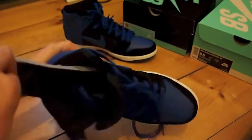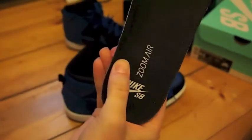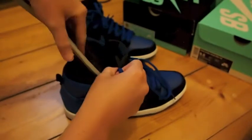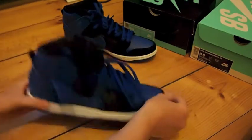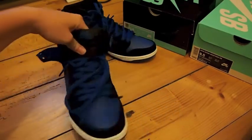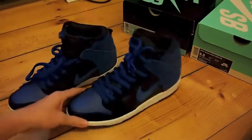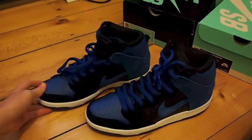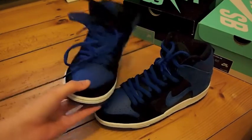I took the insole out. Zoom Air, Nike SB, zoom unit in the forefoot. Guys, if you have this shoe, let me know — is yours cheap quality in general, or did I just get a dud pair? Do you think these are unauthorized? I don't want to say the fake word, but do you think these are unauthorized or what?